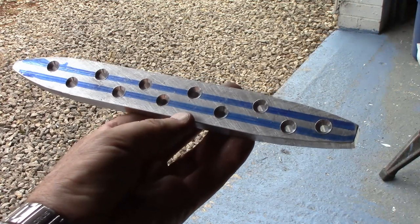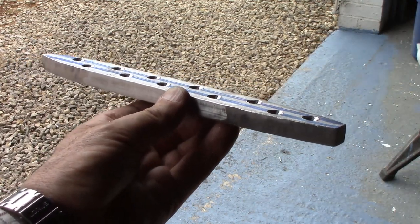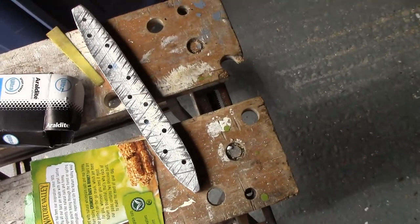I've drilled all these holes for wood screws and countersunk them. I've drilled all the holes in that, ready to fit that on top of it.